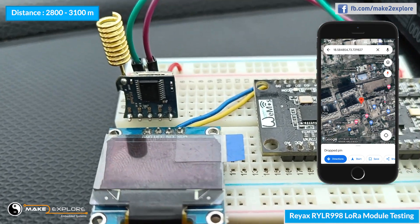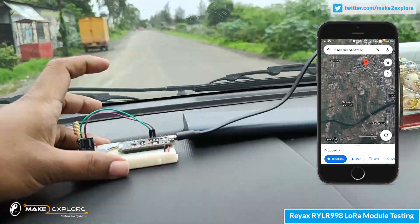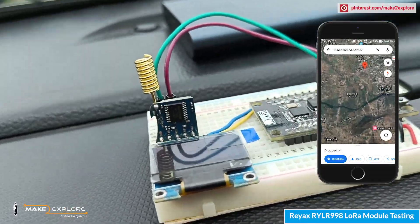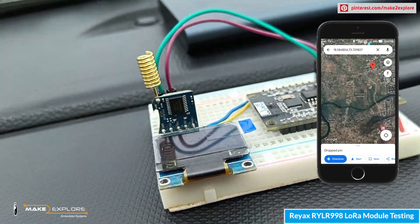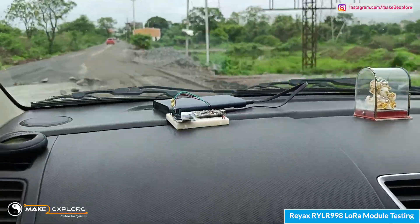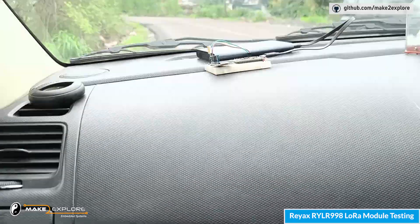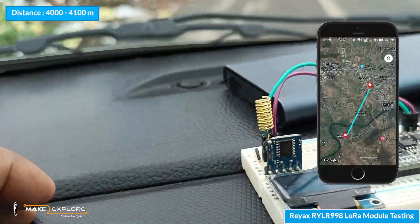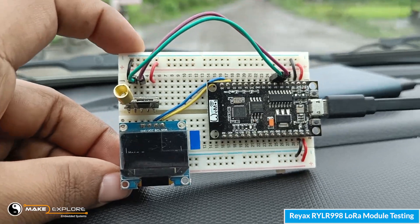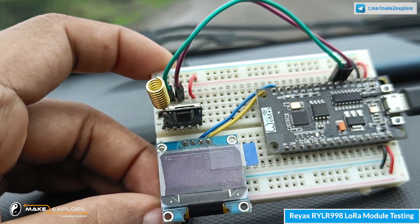Now we are almost 3 kilometers away and we are still getting the readings. Now we are almost 4 kilometers away and we are still getting the readings. This is so cool — without paying for any internet or cellular services, we can send our sensor data up to this much distance using LoRa technology. Let's go further.